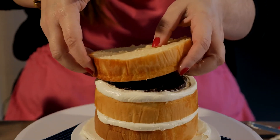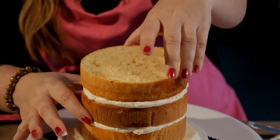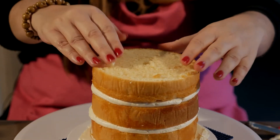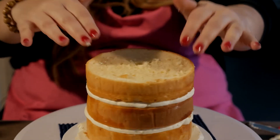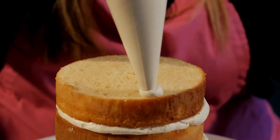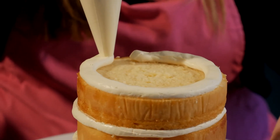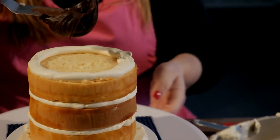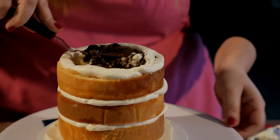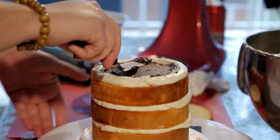Now we're going to add our third layer. Pop it straight on top of your last cake, make sure it's straight, and press it down. Grab your piping bag again and go back in with your ganache. Don't freak out if it starts to pull away — just use your offset spatula to guide the ganache.